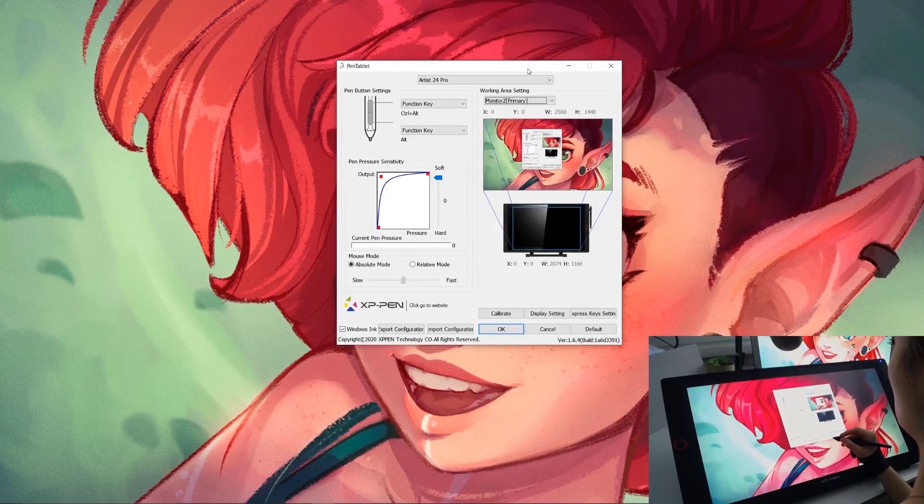I just wanted to show you quickly how I like to have my tablet set up. I like to have a softer feeling for my pen so I don't have to push as hard, so I crank up the sensitivity to be really soft.